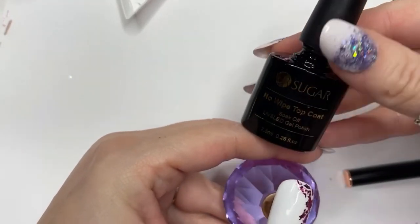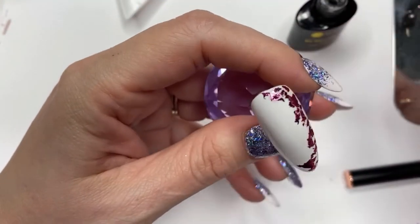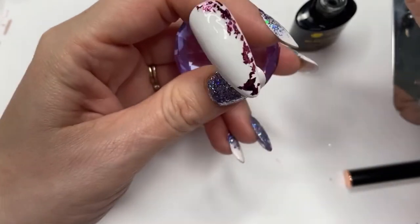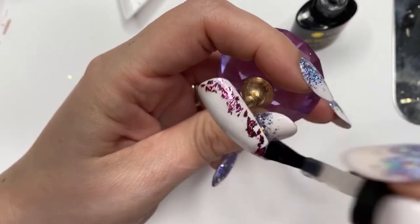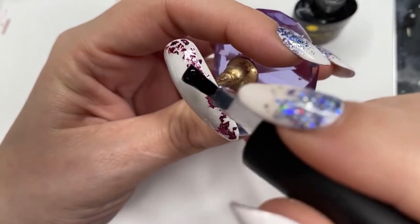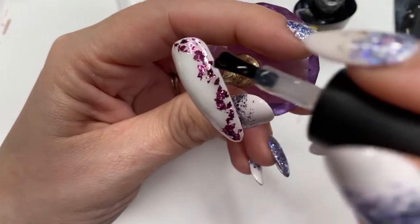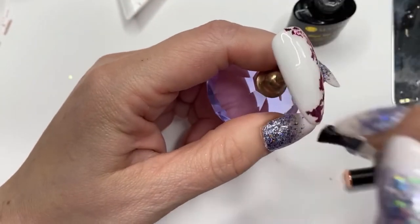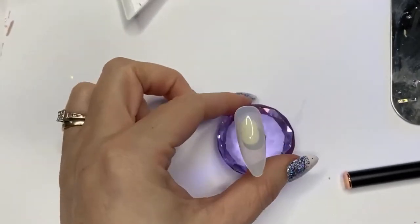In the lamp it goes. Next we're going to topcoat with a no-wipe glossy topcoat all over the nail, making sure we put plenty on where those flakes are to make sure they're all sealed in and not going to pop off, and that nothing is sticking out. With this type of flake they sit quite flat, so just make sure they're all covered, then pop it in the lamp for a full cure.